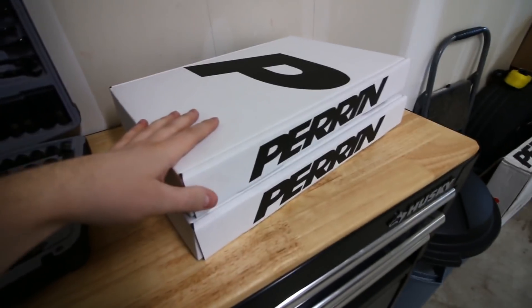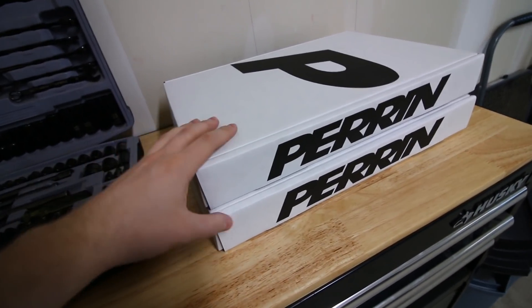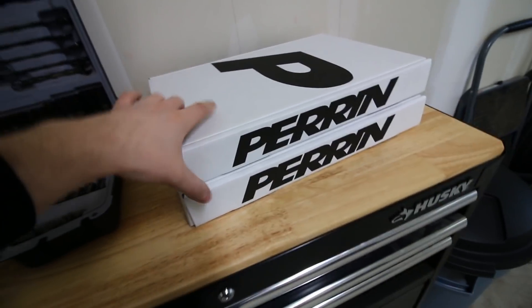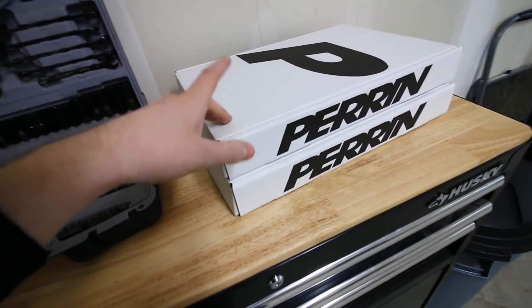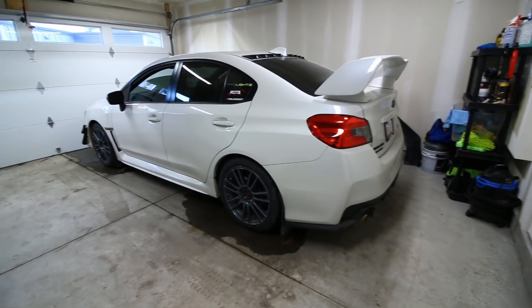Today I've got some more goodies here from Perrin — two new boxes. They're actually the same thing. Can you guess what's in each? If you can, leave a comment down below. A big thank you to Perrin as always for supporting me and the channel and partnering up with me. I'm very, very appreciative of that. Today these are something that's going to add some excitement to my WRX over the winters.